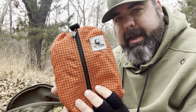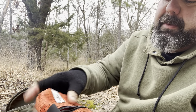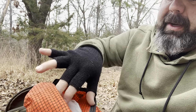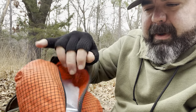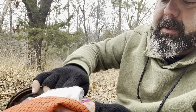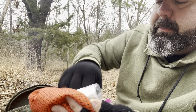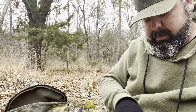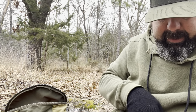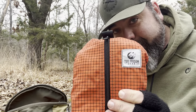This pouch is a Tough Possum Gear pouch gifted to me by my buddy Jayberry, who owns Tough Possum Gear. Inside, I use it for my toiletry kit — wet wipes, hand gel, a little trowel, that kind of thing. It's just my little toiletry kit, and I keep it up at the top because you never know when you've got to go.